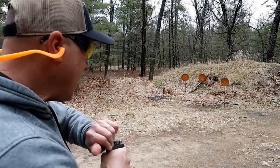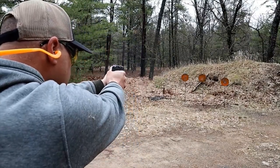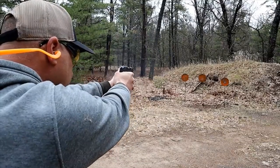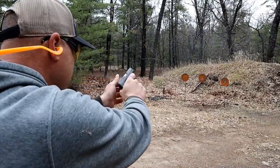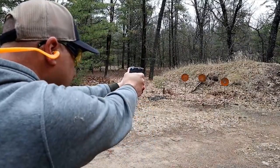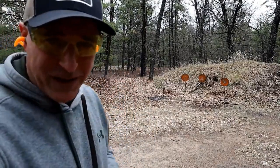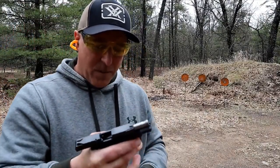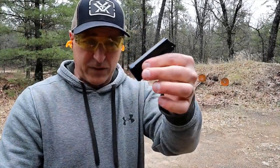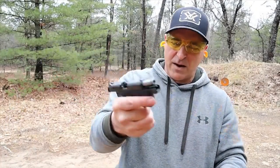We're going to check it out and take a few shots. Being a .22, it does have some reliability issues, but one of the things I like compared to the .380 model is it does have a base plate there that still gives only two-finger contact, but it just gives a little more grip space to grab onto.